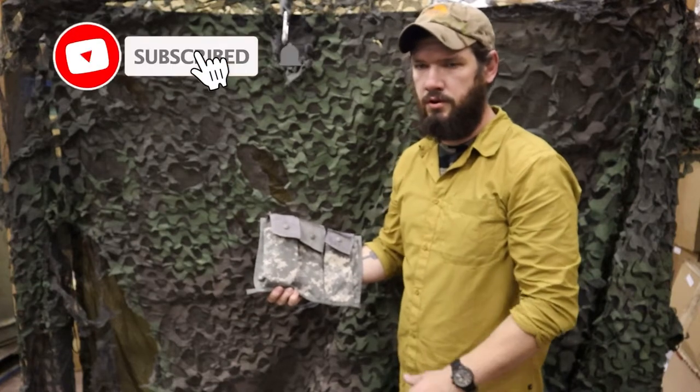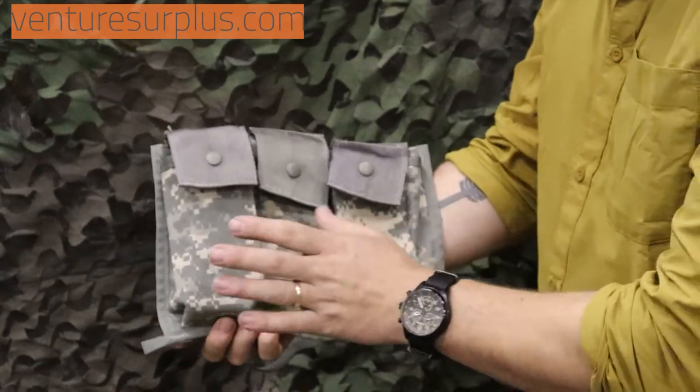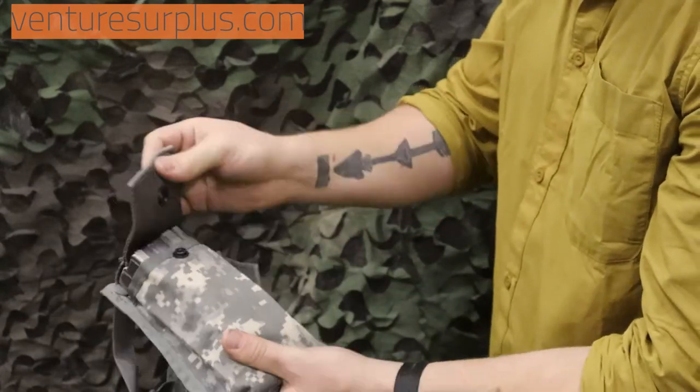Hey guys, Lukas here from Venture Surplus. I just want to go over an often overlooked piece of gear we've got. What we've got here is a USGI 6 magazine bandolier. What this does is hold 6 USGI magazines, as you can see, 2 per slot with a nice button flap.